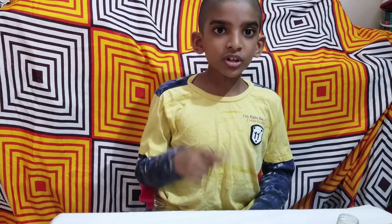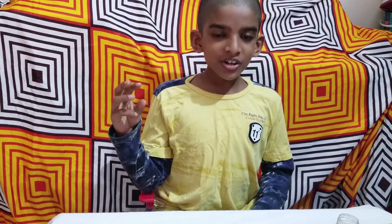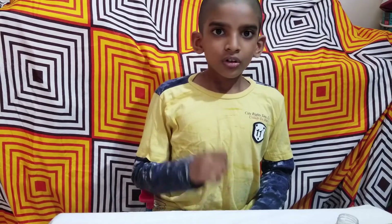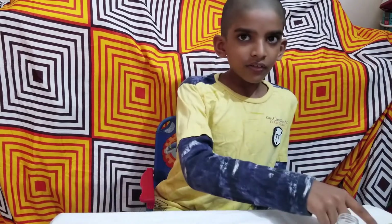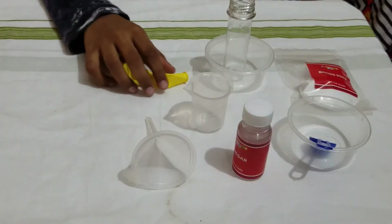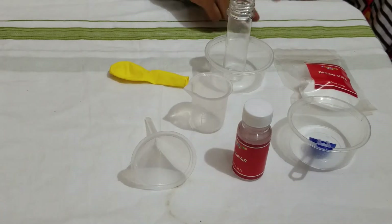I am going to show you a magic balloon. What is going to happen to the balloon? The balloon is going to inflate without me blowing it. Do you want to see how to do that? You will need the materials.